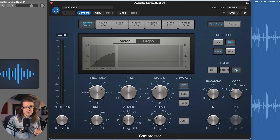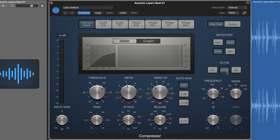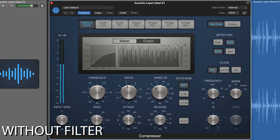If we turn the filter on, this is where the frequency and mode come into play. First off we have LP — low pass — which means it's only going to allow the low frequencies to pass through the detector circuit, so it's not going to listen to the high frequencies. We can audition this by clicking the listen button. You can see when I bring down that low pass filter, the compressor is affecting the signal only when the kick is sounding — it's leaving the snare out of it. When we take that filter out, it's listening to the full range signal again and compressing when the snare comes in.